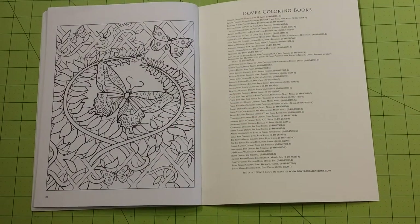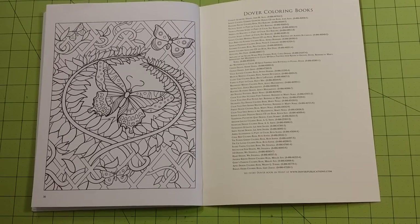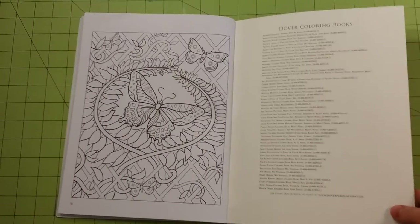They're short coloring books, but they're also about $4 a book — not very expensive, but well worth the money.